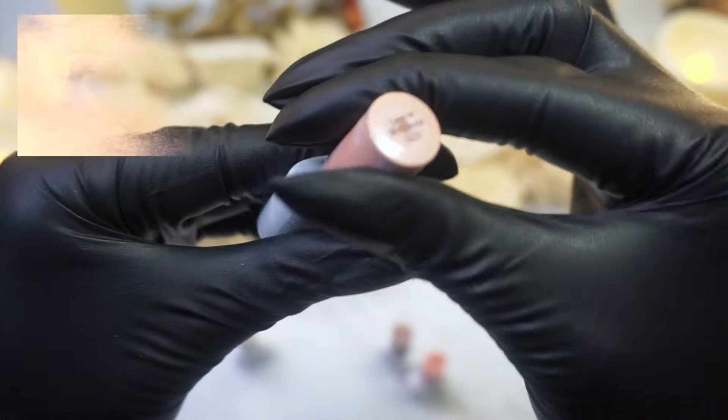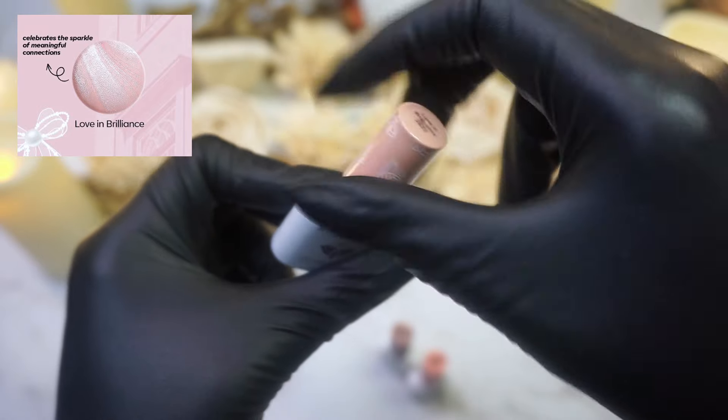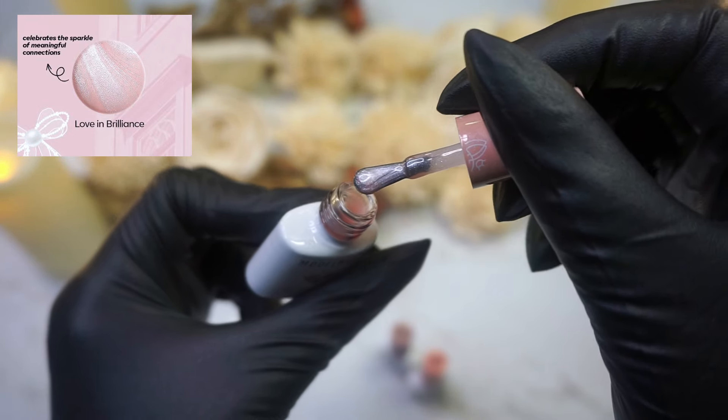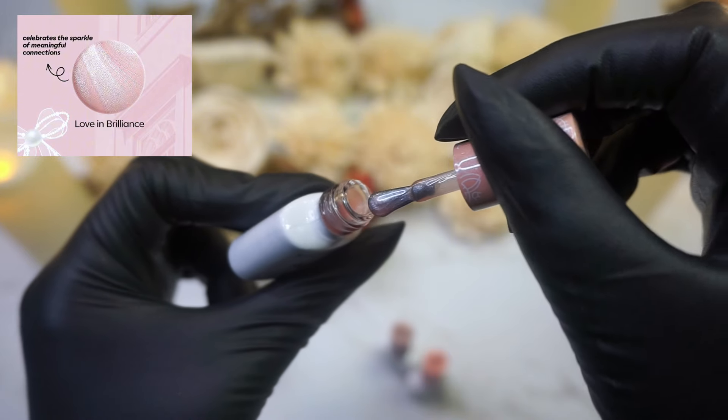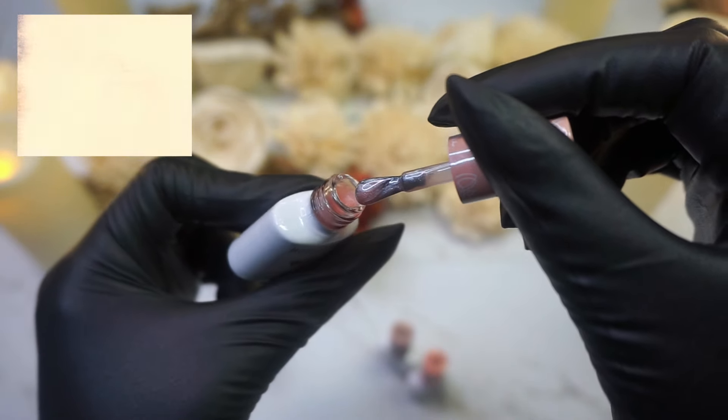This color is Love and Brilliance. This has some iridescent pearl in there. Really, really pretty.